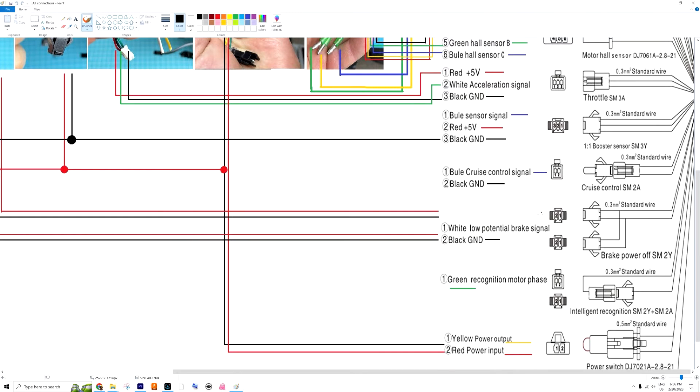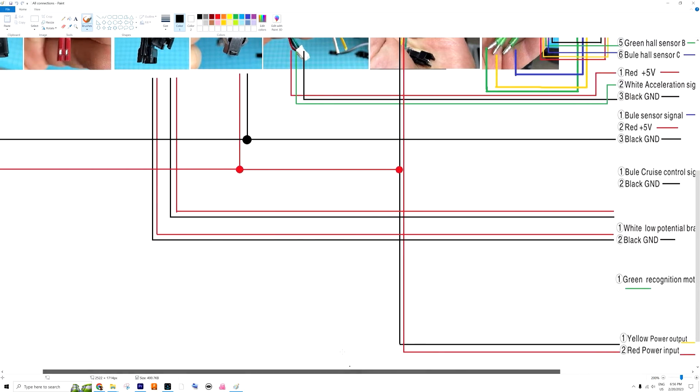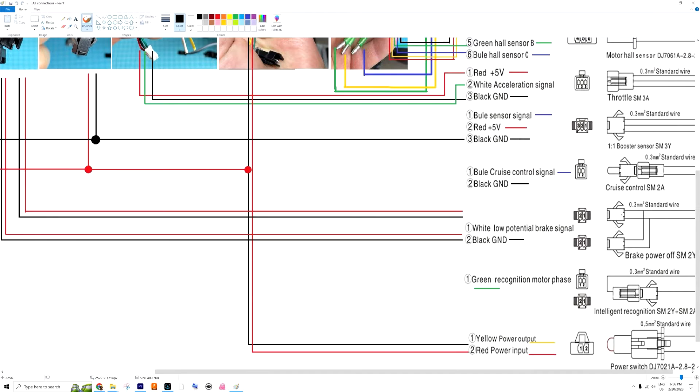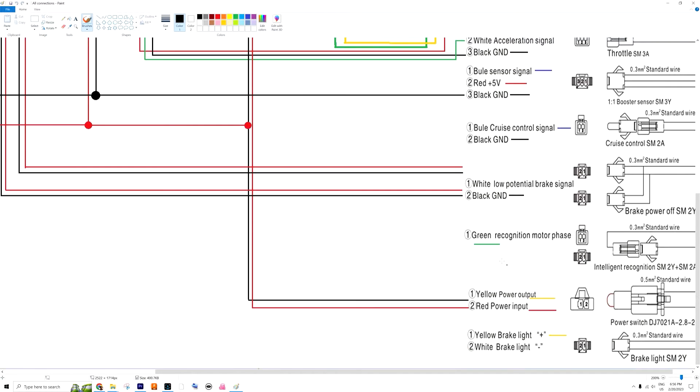The brake signal wires are doubled — white and black, two doubled connectors — which actually connect pretty well with the doubled connectors for the brakes on the bike. Red with red, black with black — I didn't change anything, these were just fitting without any soldering. There is also a motor phase recognition cable: if your motor doesn't spin the right direction, you can connect the green cable together and it will automatically recognize the phase.